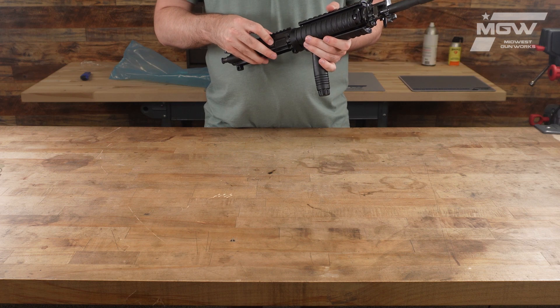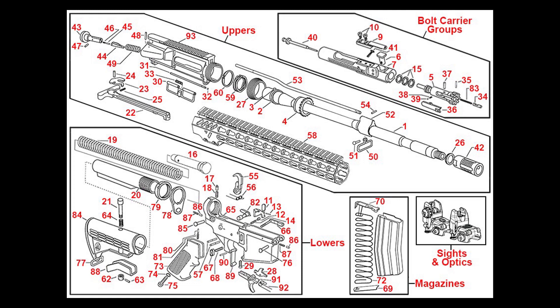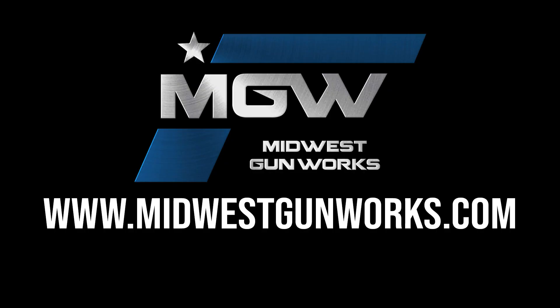You can find this military collector's upper receiver on our AR-15 parts schematic page under Uppers, or by utilizing its product code in the top search bar of our site. For this and other factory original FN products, visit MidwestGunWorks.com.